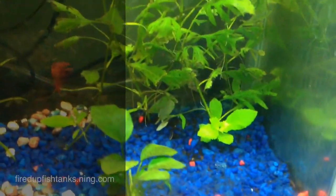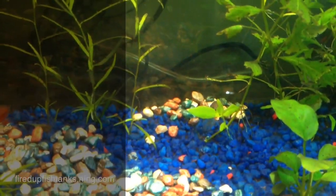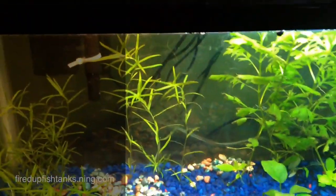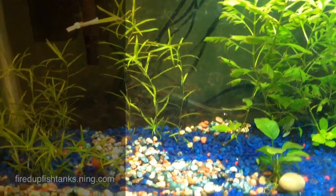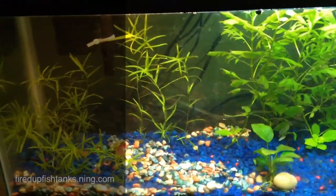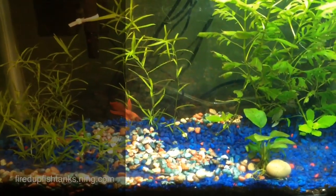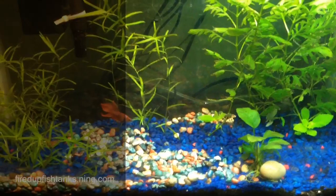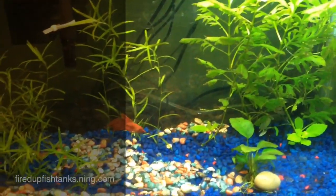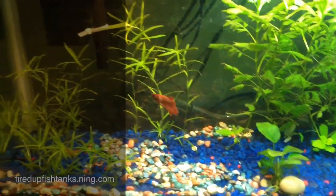Got some new growth on that wisteria on the bottom there. This tank is not looking as good as the other one, but I don't have CO2 coming to this one, and the lighting is different — that's probably the culprit. I'm going to get some CO2 going in this one and see if that will help.